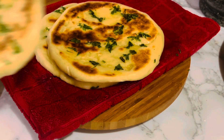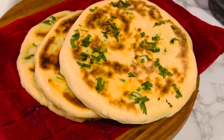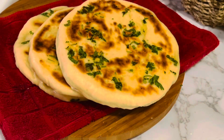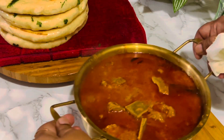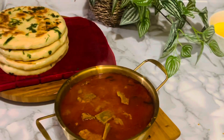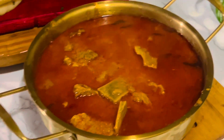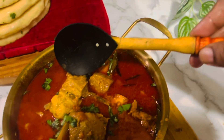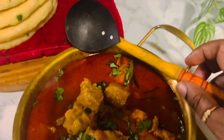Cover immediately with aluminium foil or a clean towel to prevent drying out. Continue the process until all the naans are done. Serve immediately or keep covered until ready to serve. Serve warm with butter chicken or any other side dishes. Hope you enjoyed this simple and easy butter naan recipe.